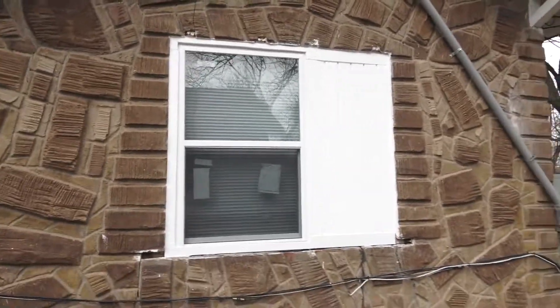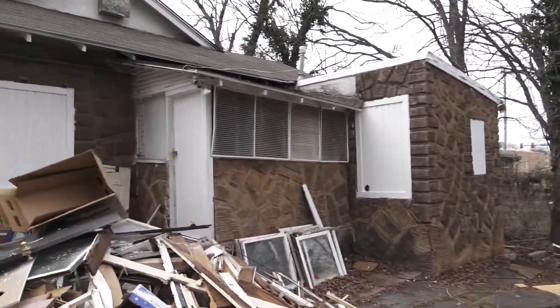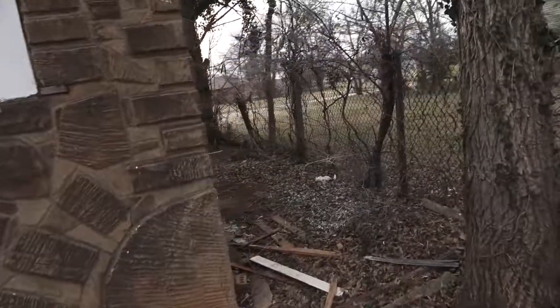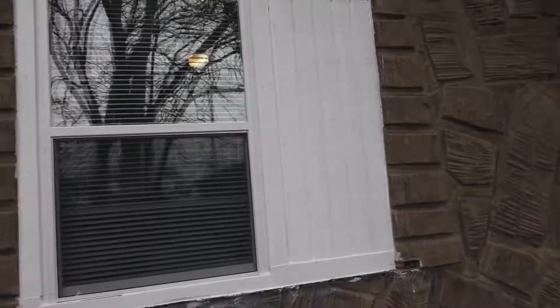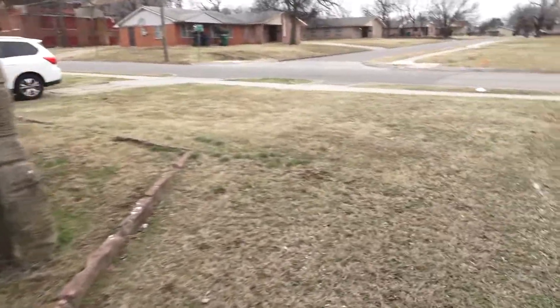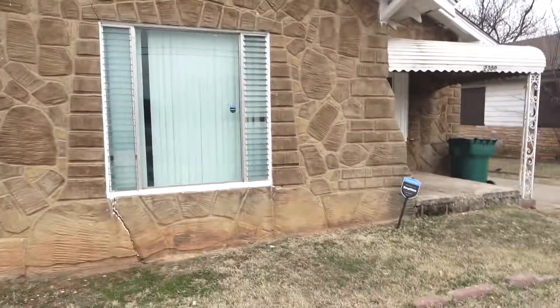Brand new window — looks beautiful. They only did half of it, so that whole thing was the window. They did half of it as a window and closed up the other half. Closed that one up too. There's a new window right there — beautiful new window. As you can see, we got new windows throughout. That one's closed up, we made that one smaller. By closing up a lot of these, our utility bills are going to be a lot better. This window is the only one we didn't change, and it still looked good.